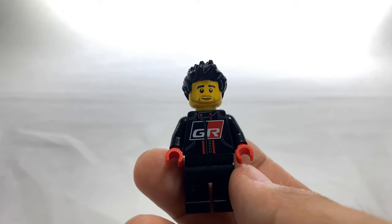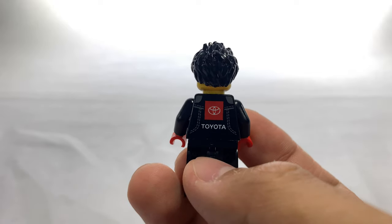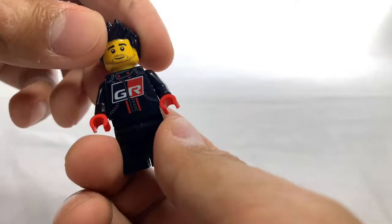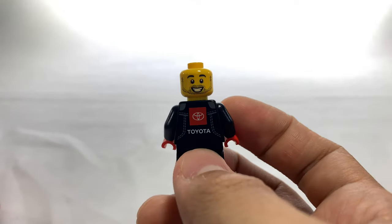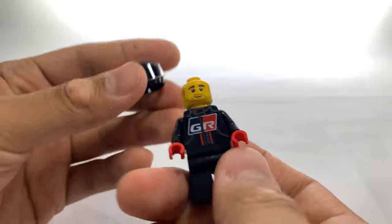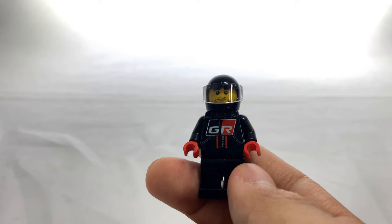For a better look at the minifigure: this minifigure is wearing the Gazoo Racing jacket. On the back it says Toyota, and on the front it says GR. Unlike a lot of Speed Champions sets, this one actually has an alternate expression, but comes with a regular helmet. You can just slide it on just like that, and he's a standard race car driver.